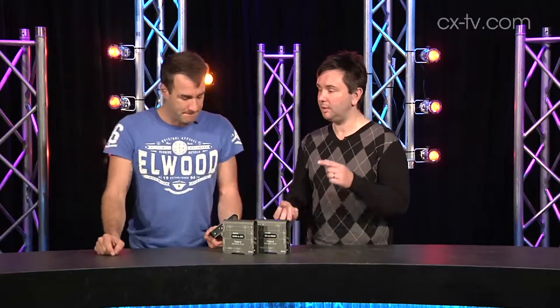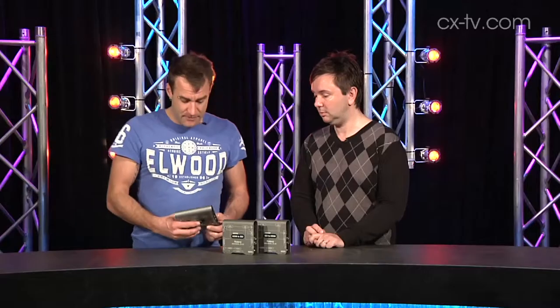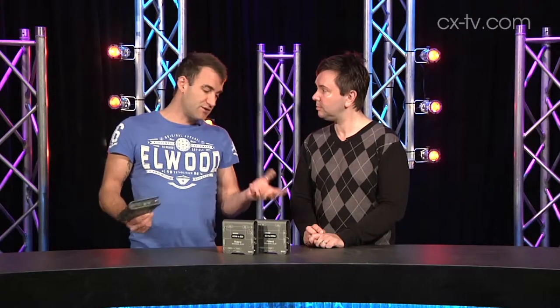For configuration, you've either got the DIP switches or USB connection. The DIP switches will cover you for pretty much all the major functions, and especially if you're out in the field and need to change something quickly on the fly, the DIP switches are good.